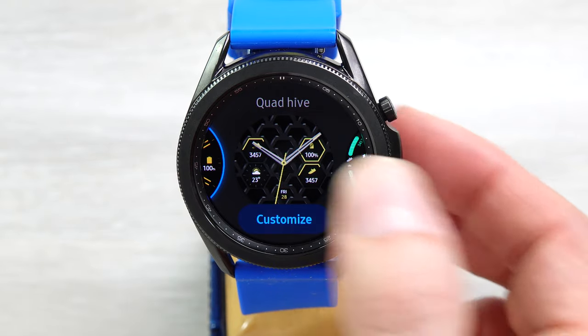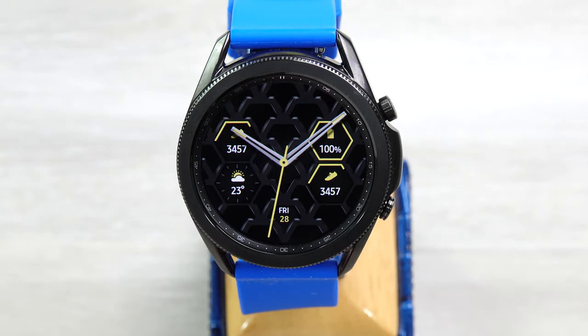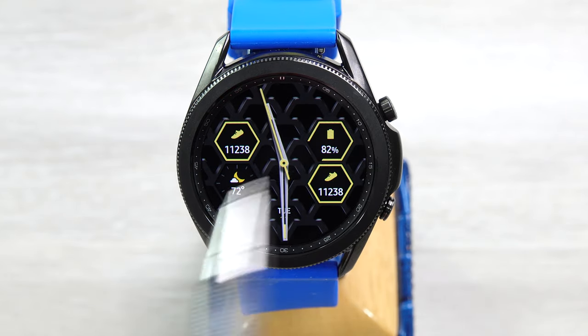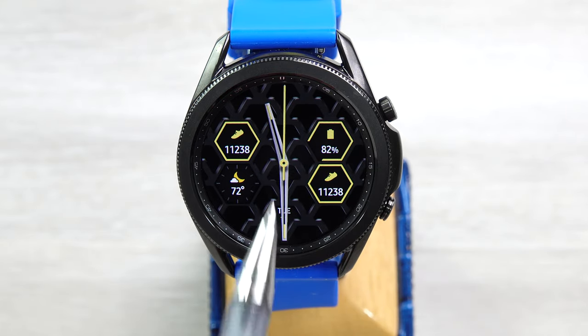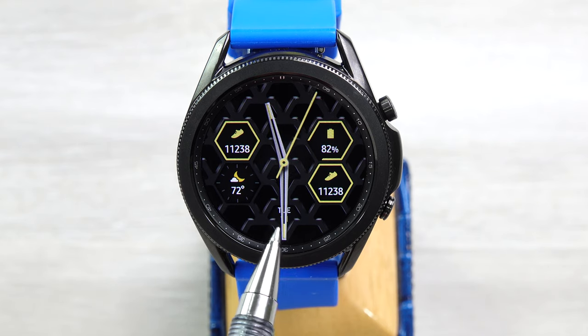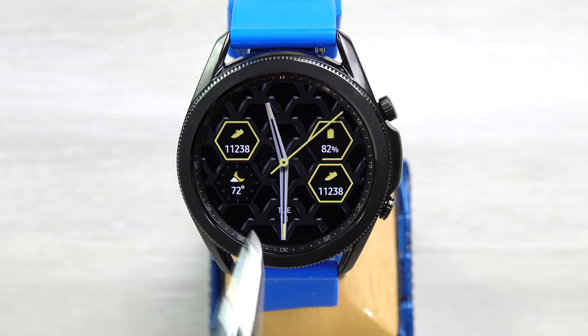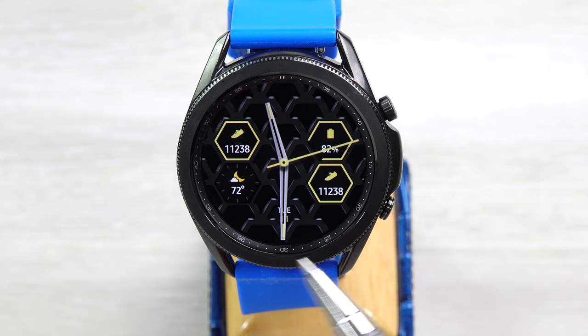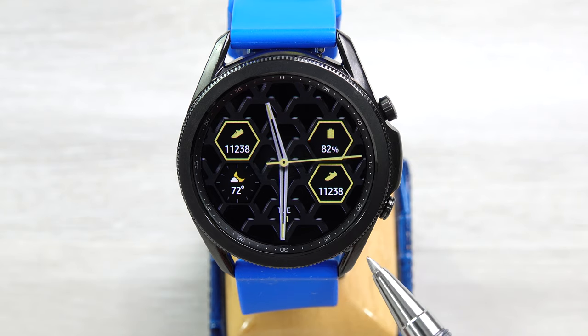Next we have Quad Hive. This face is kind of busy. It has sort of a hive pattern here, and then it has four complications you can set here, and one down here. With the hands on these analog faces, it can cover up some of the information — in this case I believe it's the day of the week or the date. There aren't really any hour markers except the ones Samsung puts around the outside of the watch, which when you're wearing it, they're so small you can't really even see them.